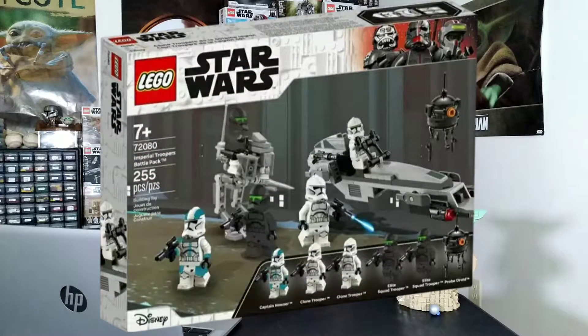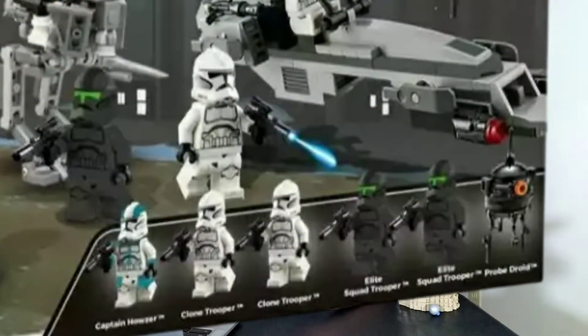The first battle pack we're going to take a look at from Exotic Productions is this Imperial Troopers battle pack. Hinting to Imperial, that's just Order 66 kind of clone troopers, not stormtroopers. We'll first go over the minifigures — Captain Hauser. Of course, this is a battle pack, so I'm not too sure if he would be a great inclusion, since it's a battle pack you don't want to end up with ten of him.